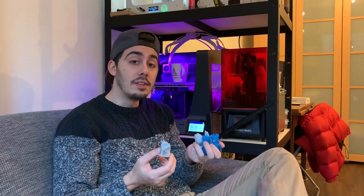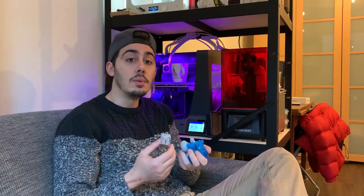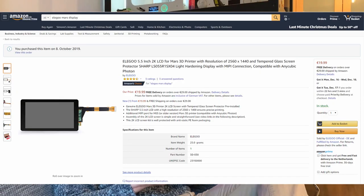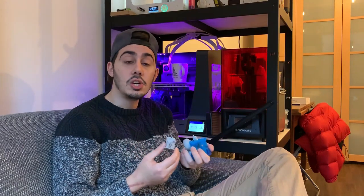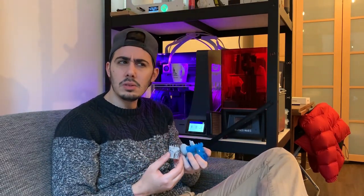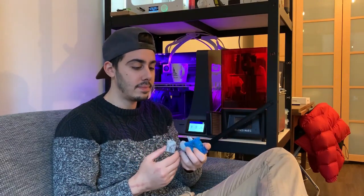I already bought a second screen for myself, because in MSLA technology the screen is a consumable. They say after 500 to 1000 hours the screen will develop dead pixels, which will cause print failures. Thankfully Elegoo has a solution — you can purchase their replacement screen and they have good tutorials for changing both the FEP sheet and the screen. I bought one just in case, though I haven't had to change it yet. It's around 20 to 25 euros. I'll leave links in the description for the resin, the machine, and related items.